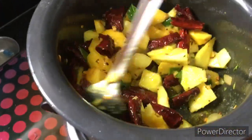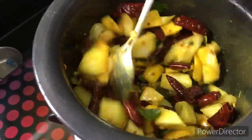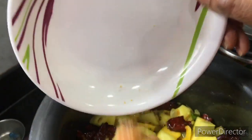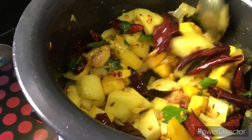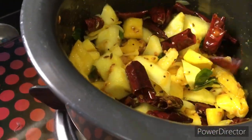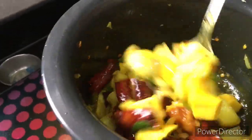Now let's add the bella (jaggery) and also add the sugar with it. We add it for sweetness and color. This part — just melt the bella. Let the jaggery melt completely.